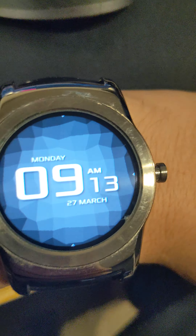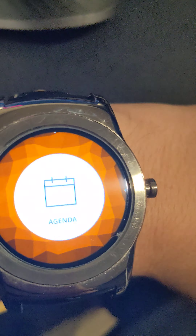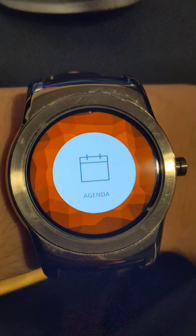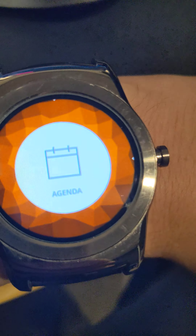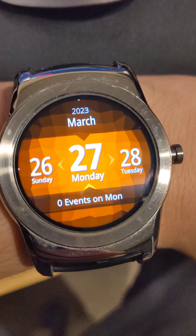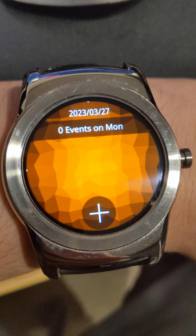We're back to the main screen. Scrolling again to the bottom, we have several features. We have the calendar, which looks like so — it's basically a calendar. You can add things to it, and I'm fairly sure it also syncs with your phone's calendar as well.